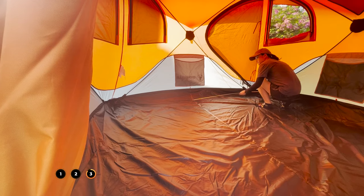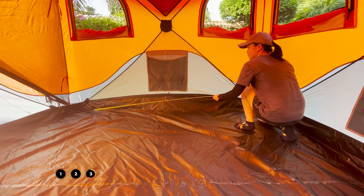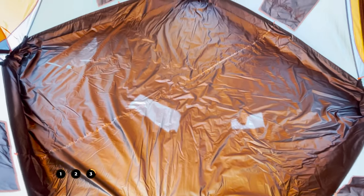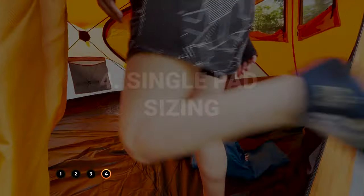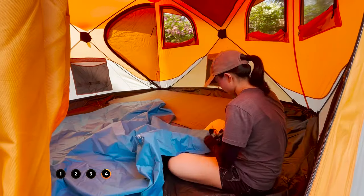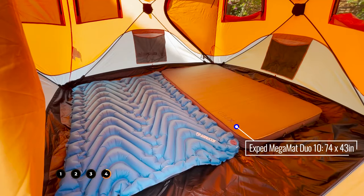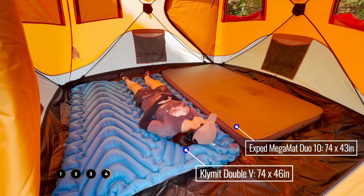For the base area, I measured the length of this Gazelle T4 to be about 94 inches, and the width comes in at about 93 and a half inches, giving a square base and a total base area of almost exactly 61 square feet. I also wanted to see how many single pads I could fit. Here's me inflating some sleeping pads, and here's what having two double pads — basically equivalent to four pads — looks like. I'll put the dimensions of my double pads on screen.